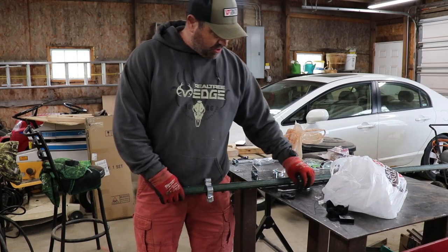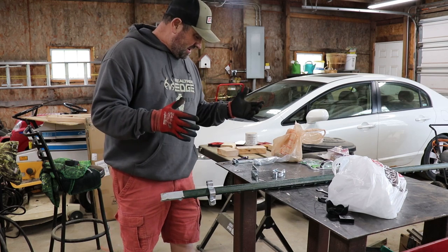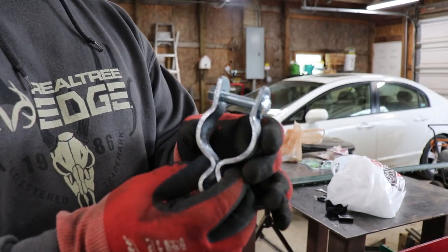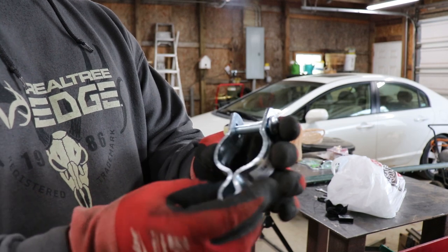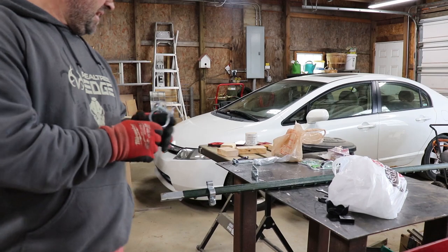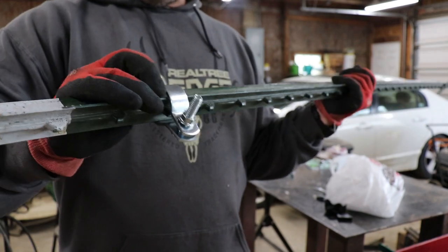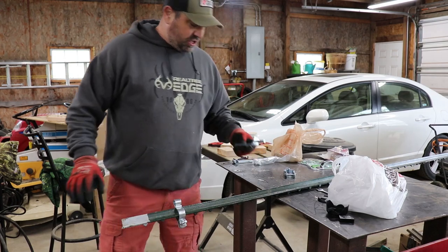Let me show you what my plan was - it's actually going to work good. I went to Tractor Supply and bought these. They are for chain link fencing pipe - this is the smallest one you can get, you can get two sizes. I thought maybe I could clamp this down on a T-post, I was just guessing, and it actually works really good. It clamps right down on there. I don't even have it tightened and it's already really tight.